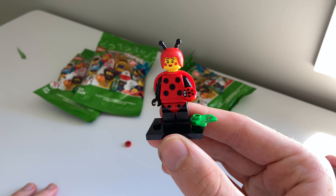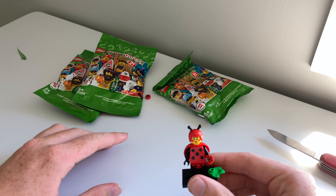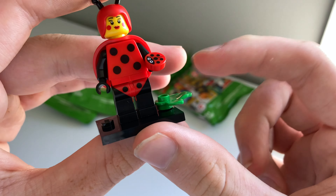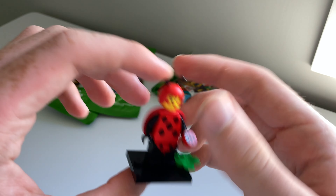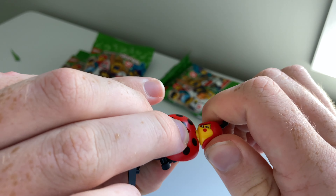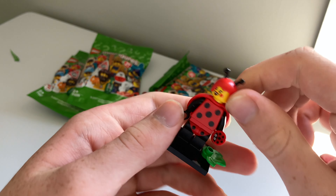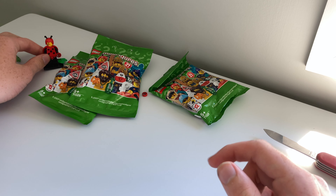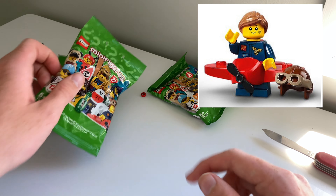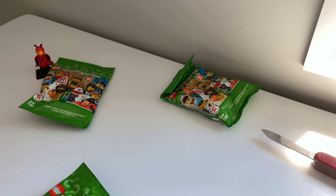This is the ladybug woman. She comes with two little ladybugs — I think one of them is an extra piece — but you can see the print on there, very nice. Some grass. She has some wings, and her face is double-sided, the other side being this happy lady. That is the ladybug lady. I did think she was the plain girl, but I'm happy with her — don't have her, so that works well.